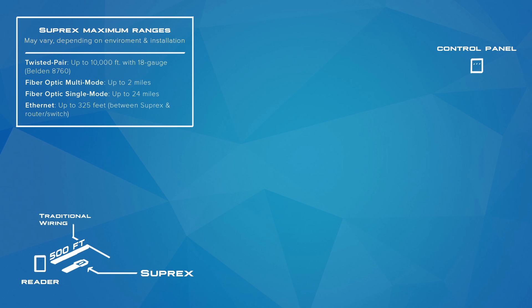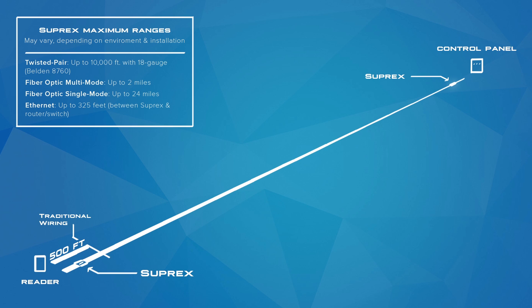Suprex Maximum Ranges. Maximum ranges may vary depending on environment and installation. Twisted pair: up to 10,000 feet with 18 gauge Belden 8760. Fiber optic multi-mode: up to 2 miles. Fiber optic single mode: up to 24 miles. Ethernet: up to 328 feet between Suprex and router or switch.